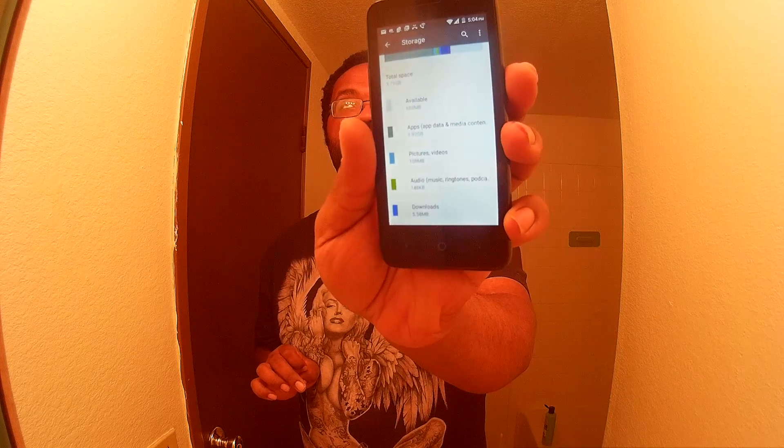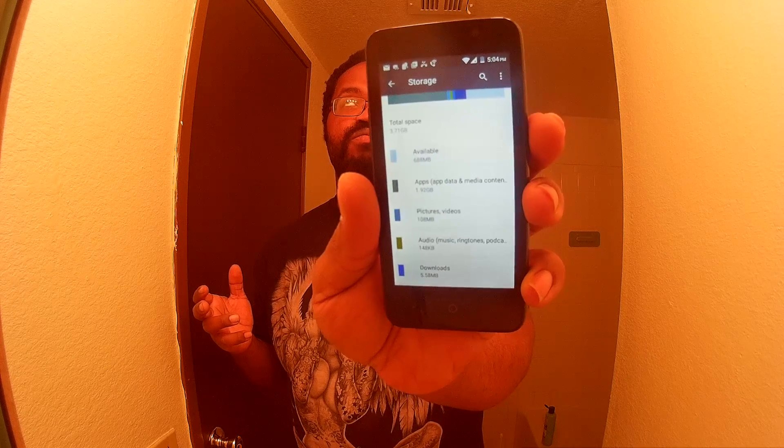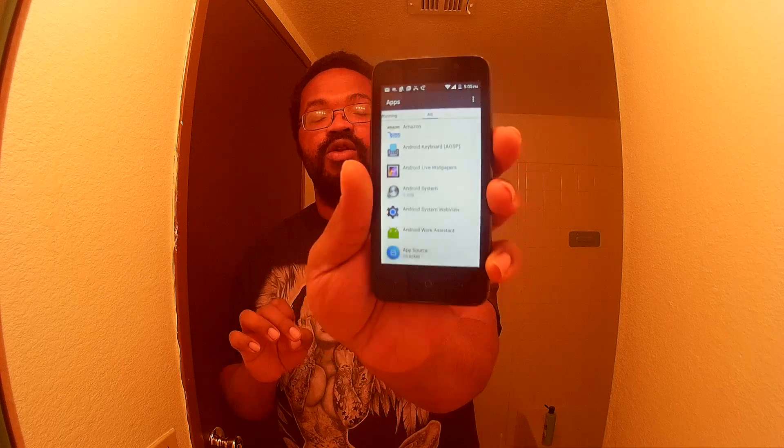My pictures and video have used 108 megabytes, which is not a lot — probably about 4 or 5 videos and about 10 pictures. If you want to clean your storage and you're running low, you basically want to go to Apps and scroll down to manage them.